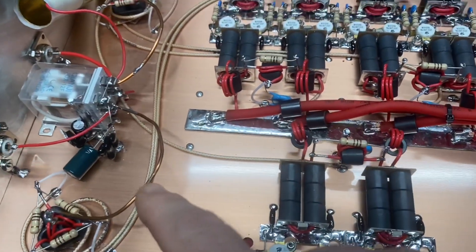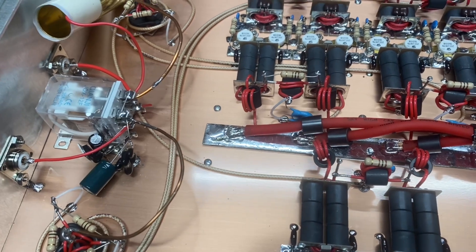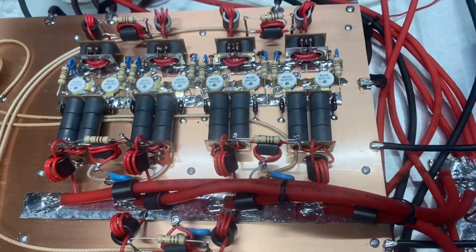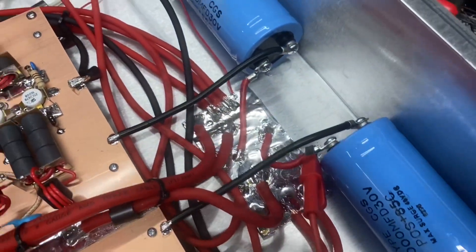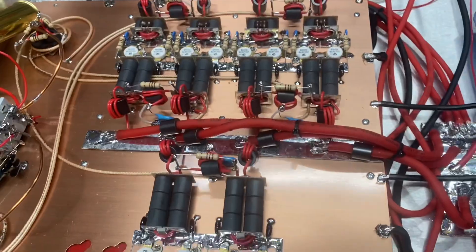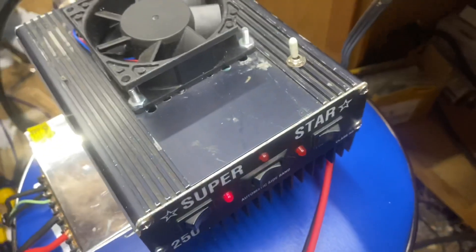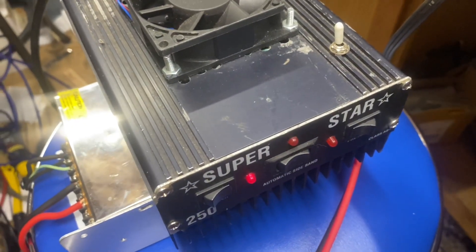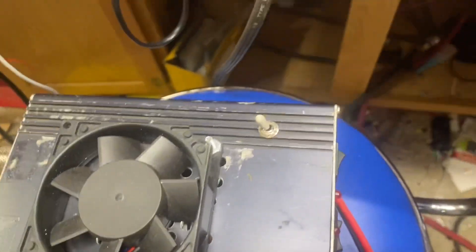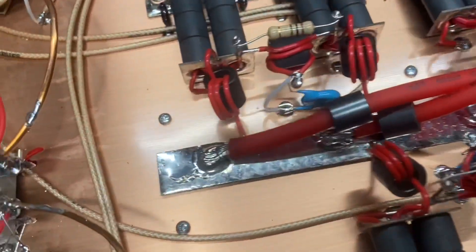Got you a light cap down in there. Got you two nice filter caps right there. We're just going to be hitting it with a little Superstar 250. Let's show you what we're putting into it for drive.